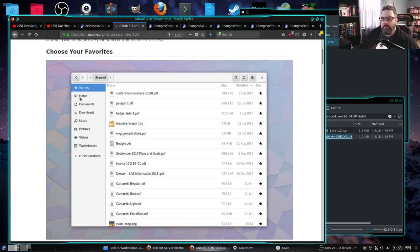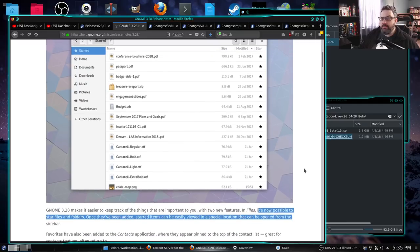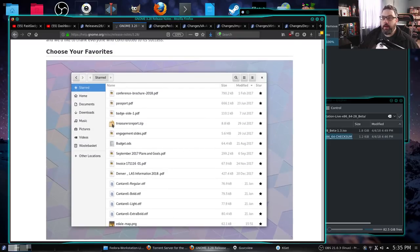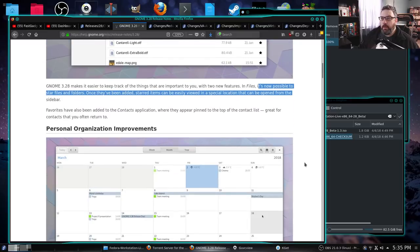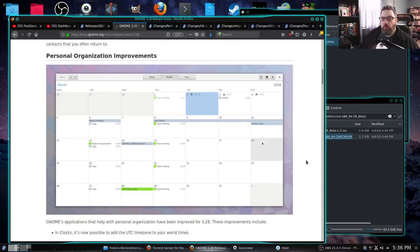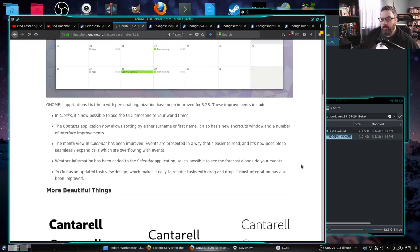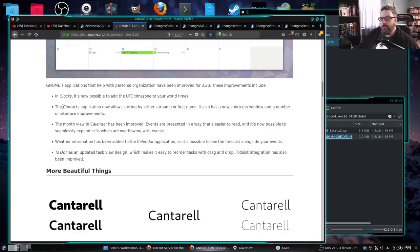That's just one of the really strong walled-garden concepts with macOS that I don't quite agree with. I always add my own home directory. Personal organization improvements: applications that help with personal organization have been improved. You can add UTC time zones to your world times. The contacts application will allow sorting by either surname or first name. That's a nice feature — I like options that add capability without taking away the original features.